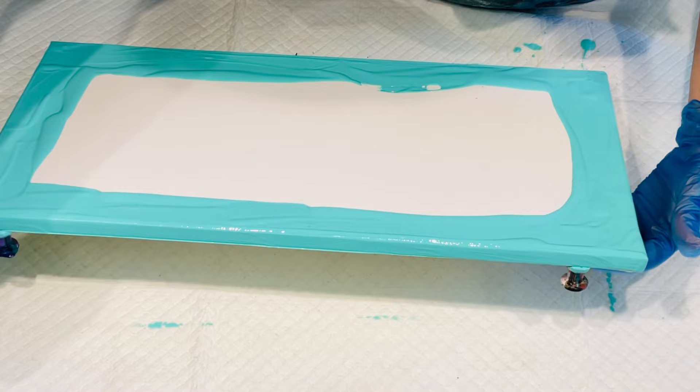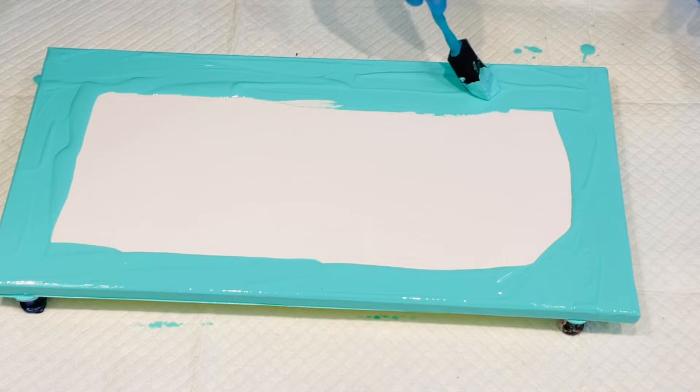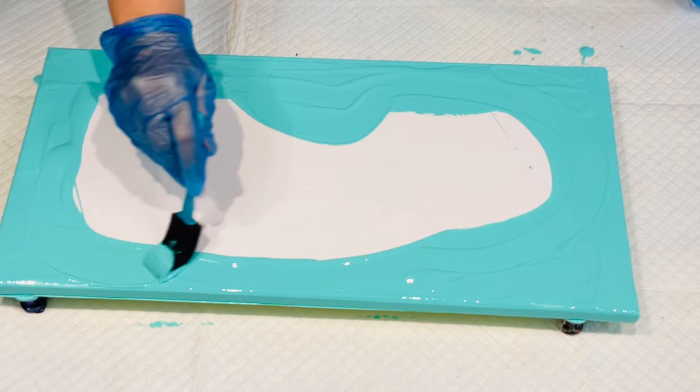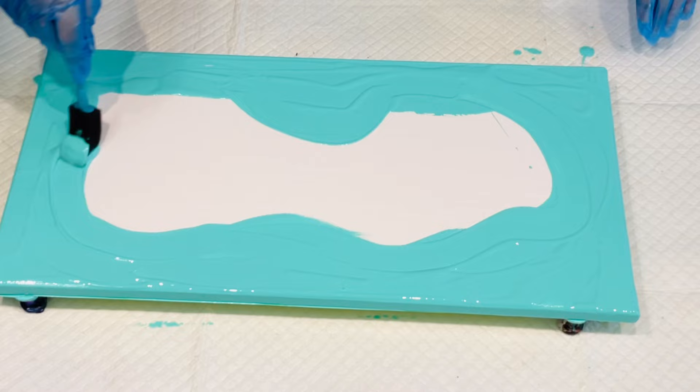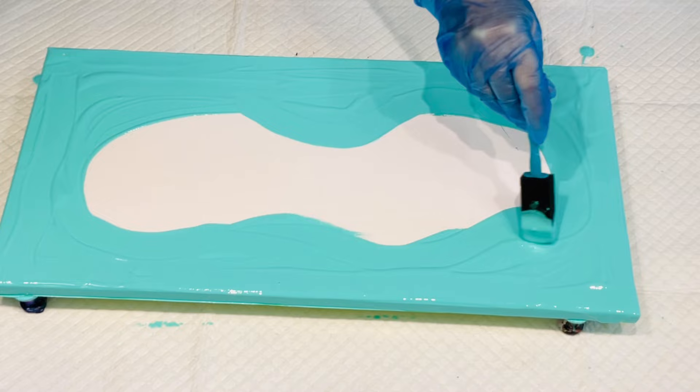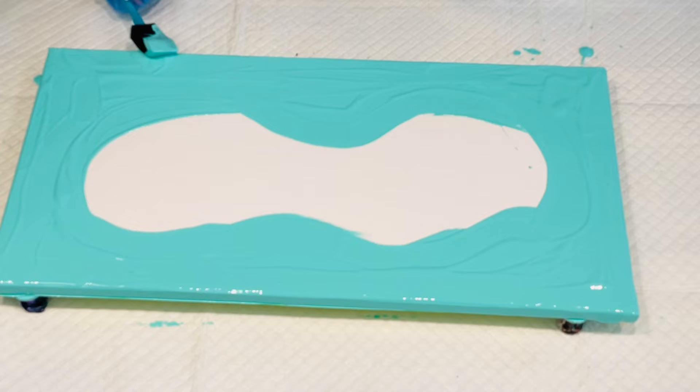You can always do any touch-ups with your sides afterwards — it's no big deal. Go around and do some nice curves. I think nice curves would be in order. But I definitely need to thin what I've got left in there, so just do some curves in it. That should be beautiful.